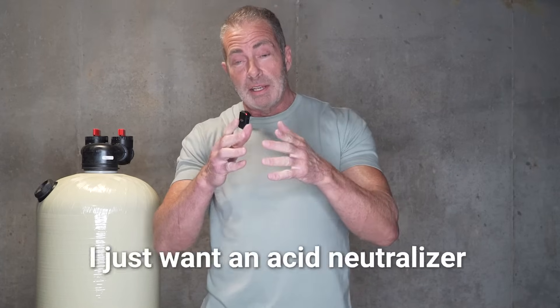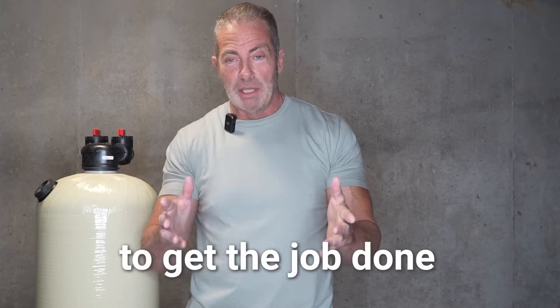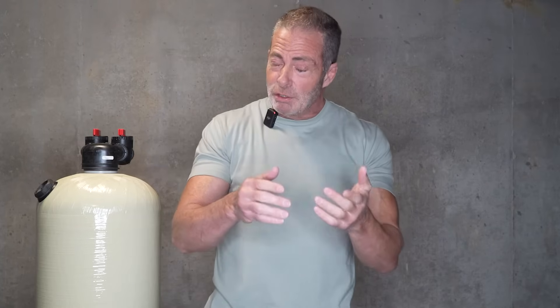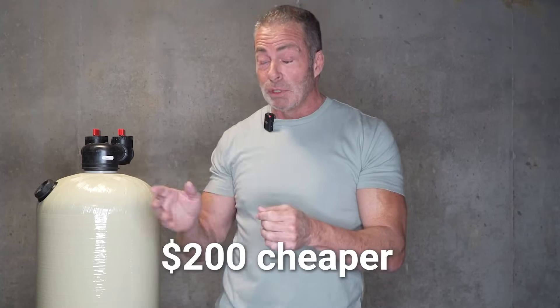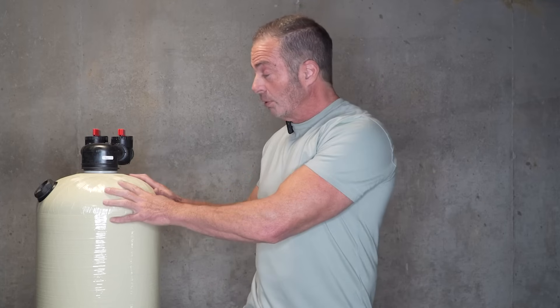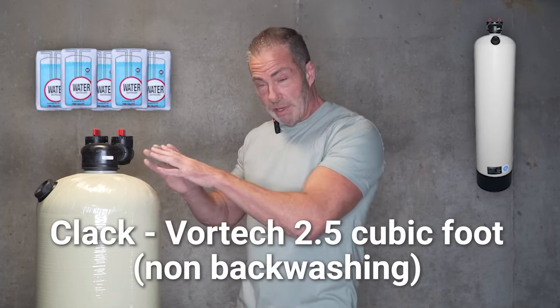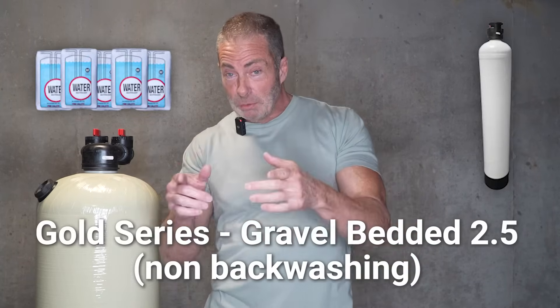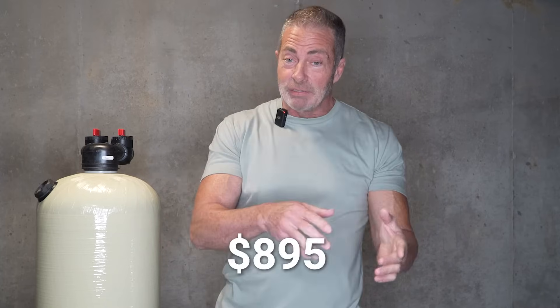Some of you are saying, I just want an acid neutralizer to get the job done — I don't need the biggest and the best. We do have what we call our gold series, which is our gravel bedded system. Each of those units is about $200 cheaper than the Vortec units. Our 2.5 cubic foot Vortec unit comes with everything you need for $1,095, including shipping, with no sales tax unless you're in Maryland. The same unit in our gold series in a 2.5 is $895 shipped.